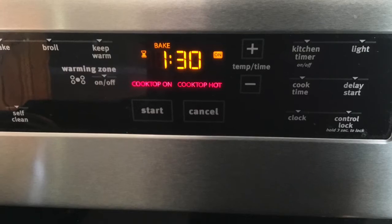Place in a greased 9 by 13 pan. I usually use the wrappers from the butter or margarine to grease the pan, adding more if needed. Bake for 60 to 90 minutes.